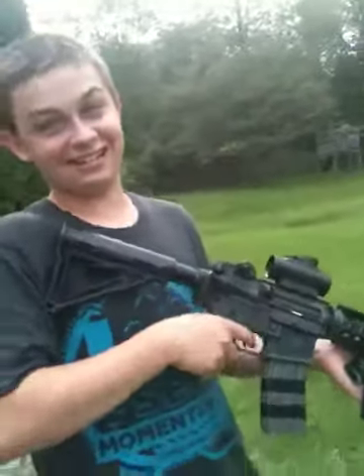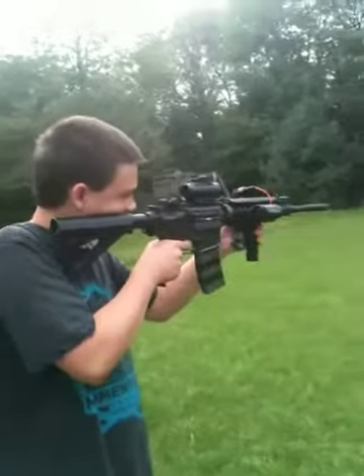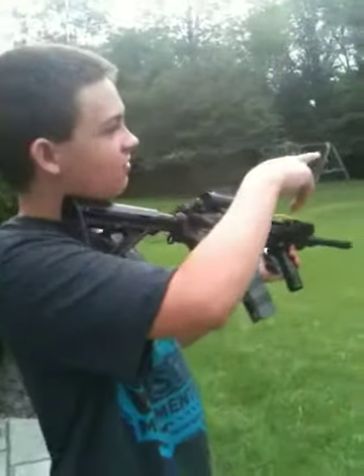Alright, so let's go ahead and shoot it. By the way, it shoots about 1,000 rounds a minute, so this thing cranks. I'm just going to shoot semi first. By the way, the target is about 70 to 80 feet, maybe 85.